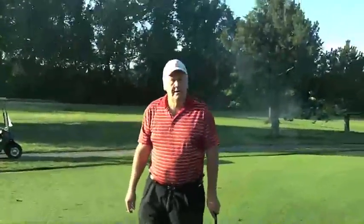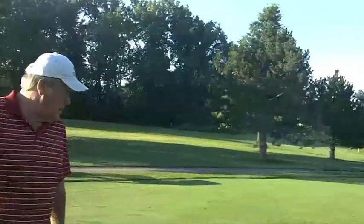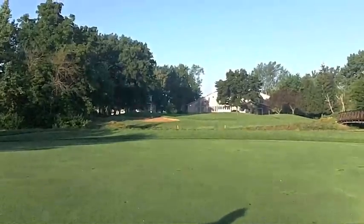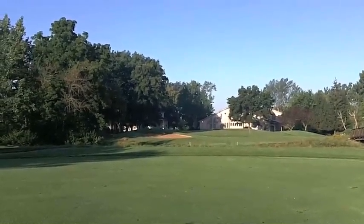Mr. Harker, thank you for helping us out this morning. I appreciate it very much. I hope that answers anybody's questions on divots — we could talk for hours about divots, couldn't we?